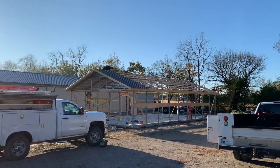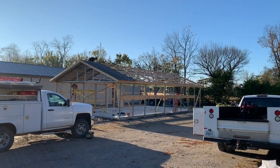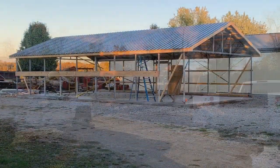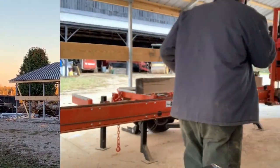We're putting the roof on today and it's kind of coming together. I decided to do a little sawing before we get through with this thing, so here are a couple of shots.